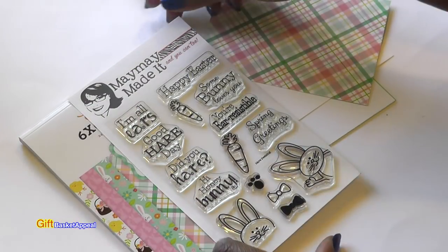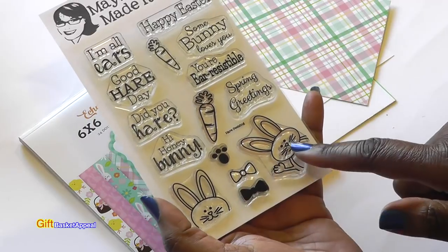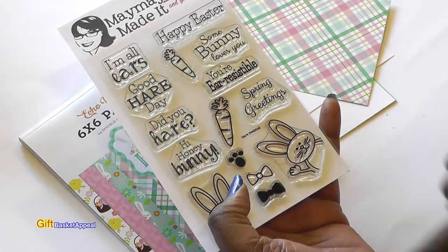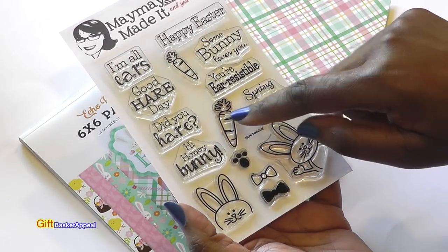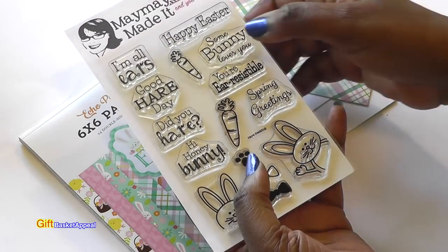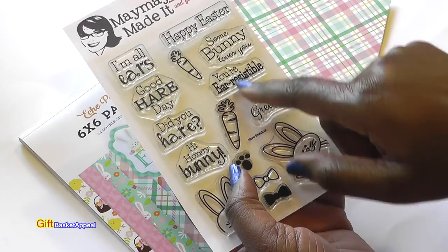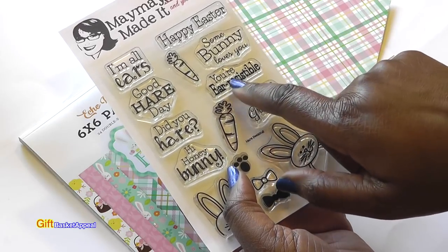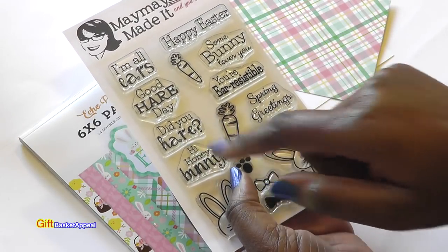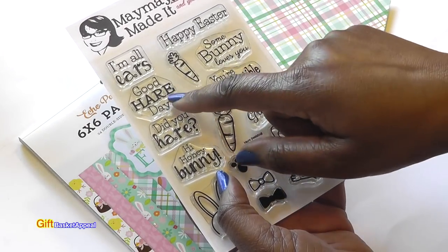This is such a fun stamp set. It has little bunnies for Easter, a bow and a bow tie, and the bunny footprint. I'm going to be using the carrot and this cute little bunny in my project today. It's got some sentiments — I'm going to be using Happy Easter for the inside of my card, but it has some really funny sayings: You're Irresistible, Spring Greetings, Did You Hear, Hi Honey Bunny, I'm All Ears, and Good Hair Day.